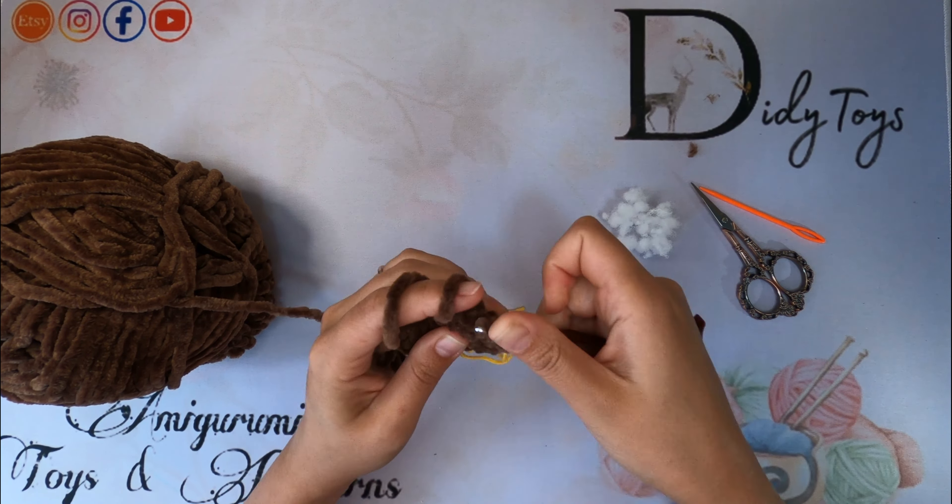Cut the thread, leaving a tail for sewing.